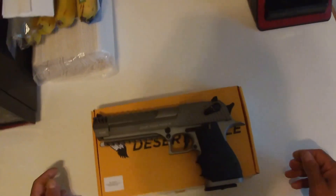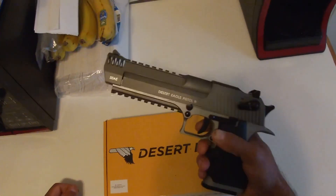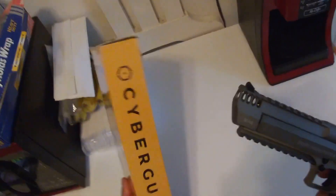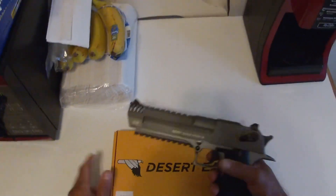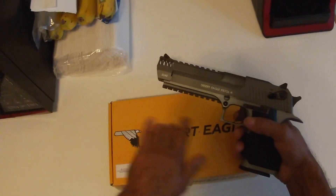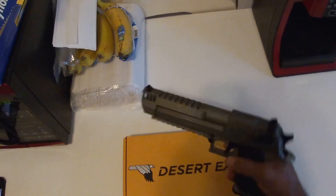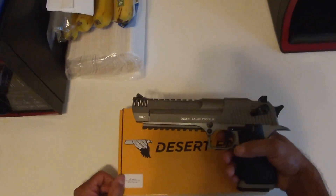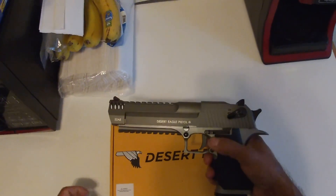Hey, what's up YouTube, I'm back with another item I want to talk about real quick. I'm back using air guns — I got this one, the Desert Eagle by Cybergun. I'm not gonna get into the specs of this gun because there's plenty of videos out there about it. I'll just tell you quickly what I've experienced since I got it on Wednesday. I like it — it's life size, real size, a little heavy, all that stuff. It's cool.